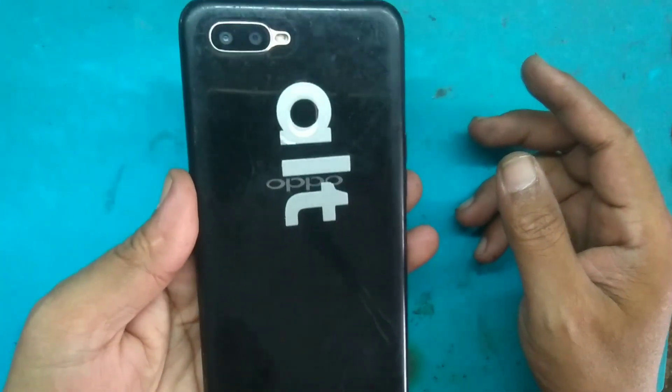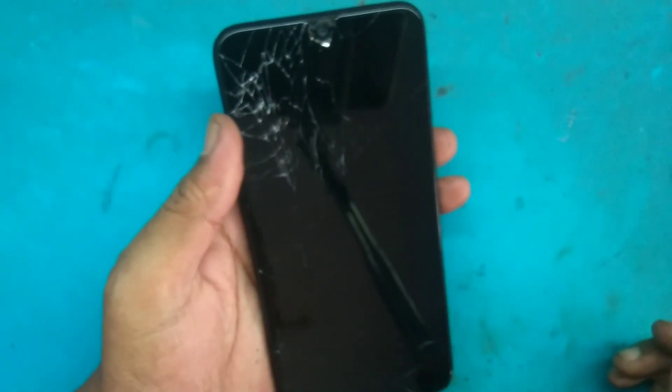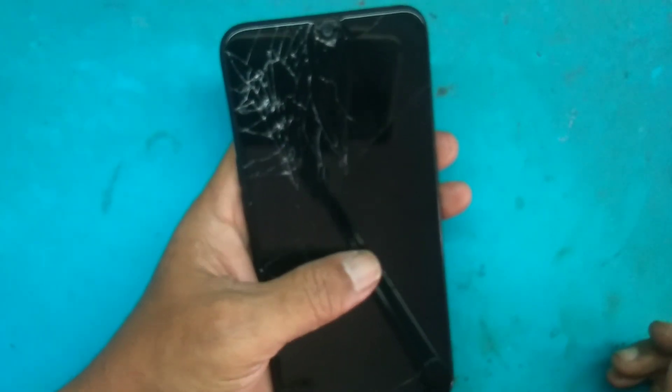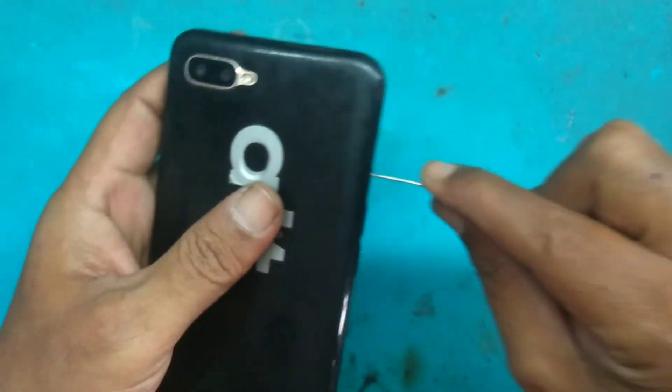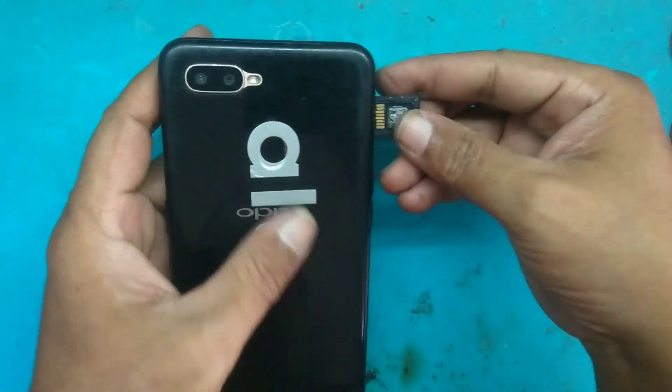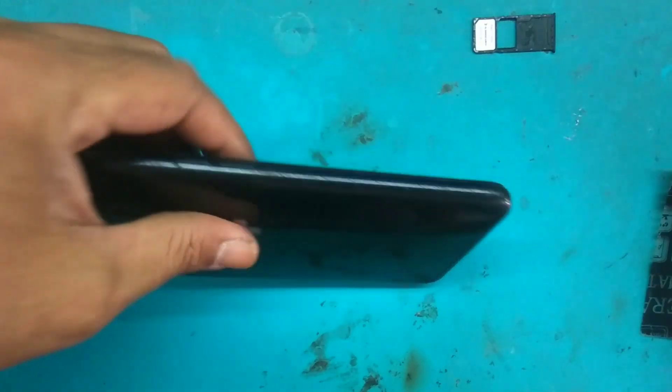Ini ada handphone Oppo A5S posisinya pecah bagian atas karena jatuh kata yang punya. Di cas ada tanda pengecasan, ada getar, tanda-tanda pengecasan ke — ini kemungkinan dipastikan LCD nya rusak harus diganti. Kita cabut slot SIM tray dan kita buka.